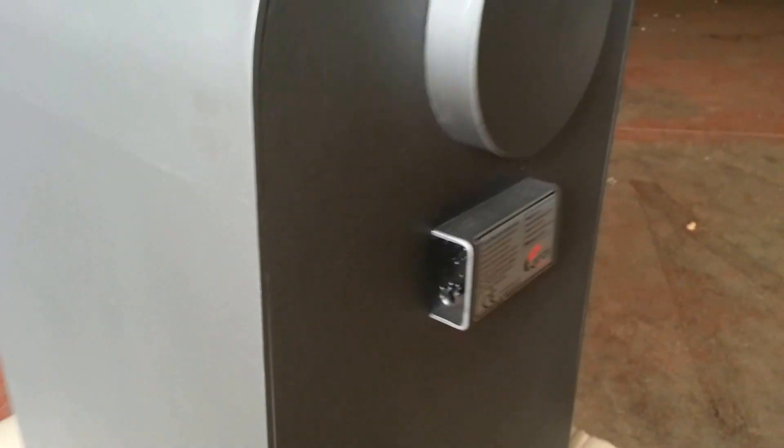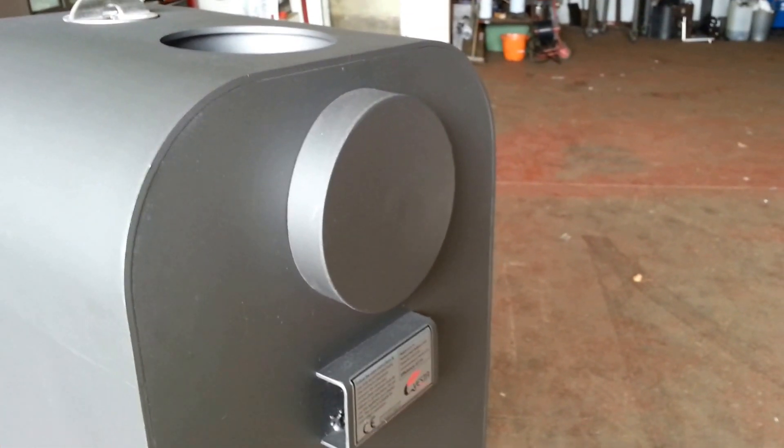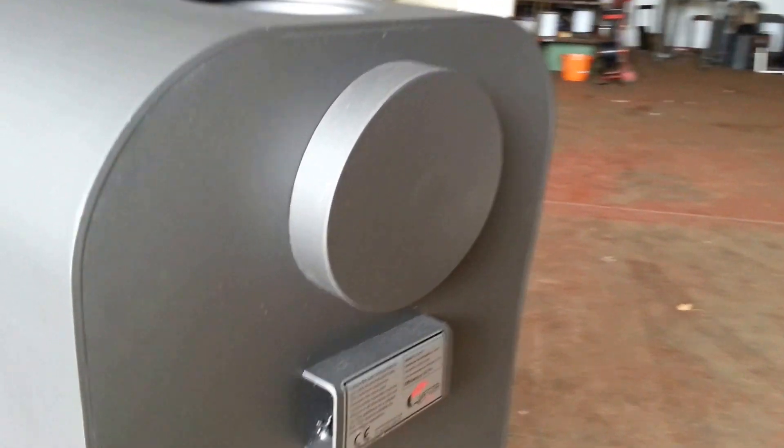If I just rotate the stove — this is the rear flue option. The flue can be swapped from the top position to the rear, depending on whether you need to push the stove further into the room.